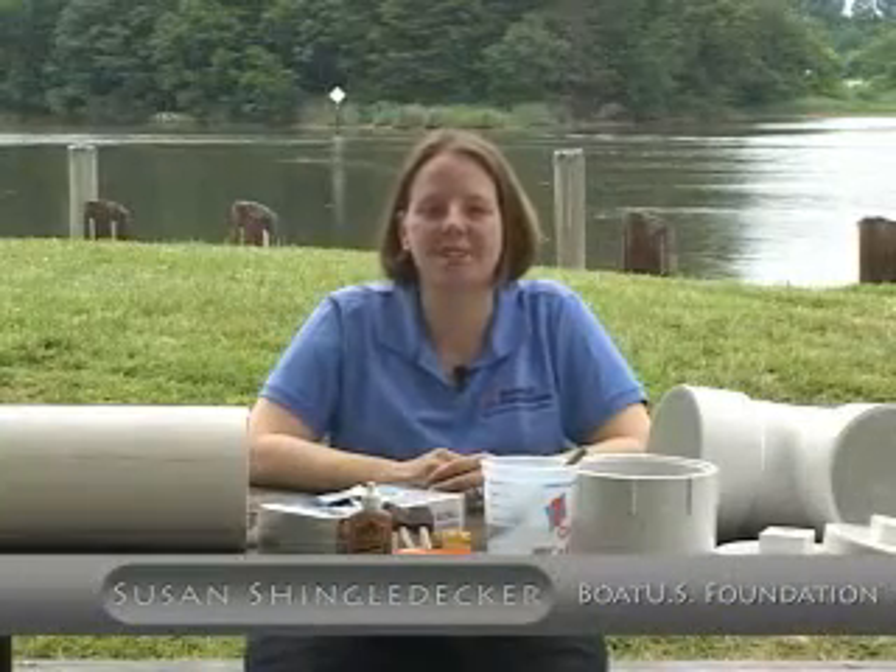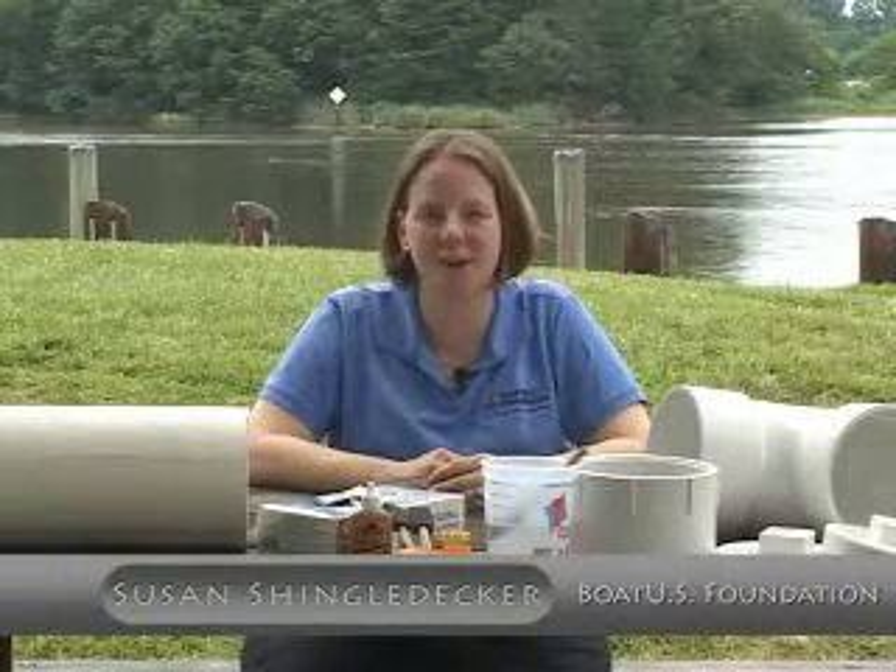I'm Susan Shingeldecker with the BoatUS Foundation for Boating Safety and Clean Water. Today we're going to show you how you can become involved in our monofilament fishing line recycling program. In just a few minutes you can build a monofilament recycling bin of your own.